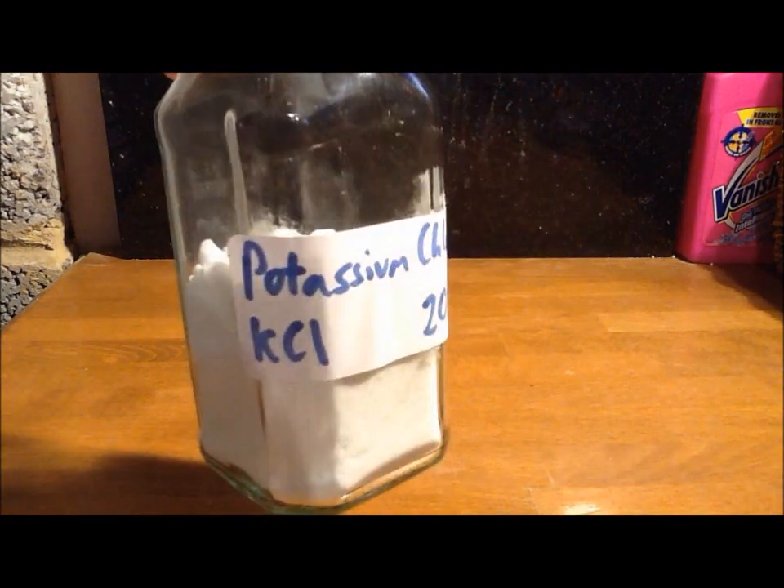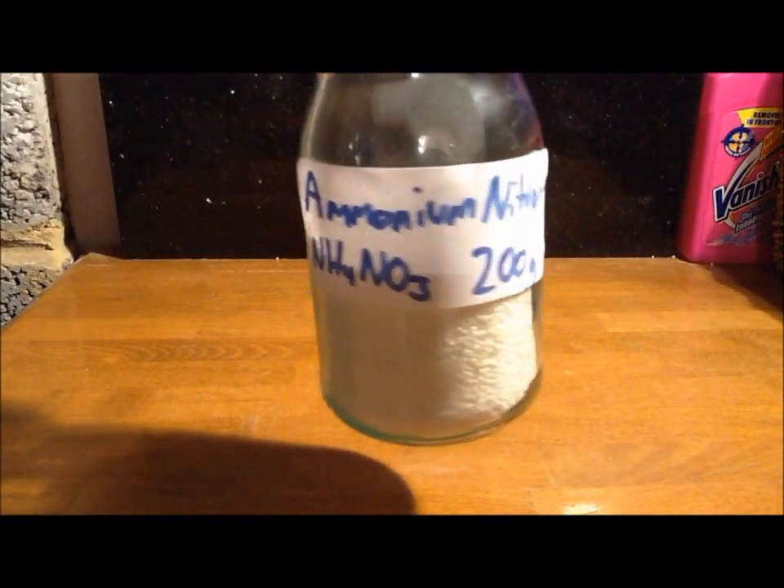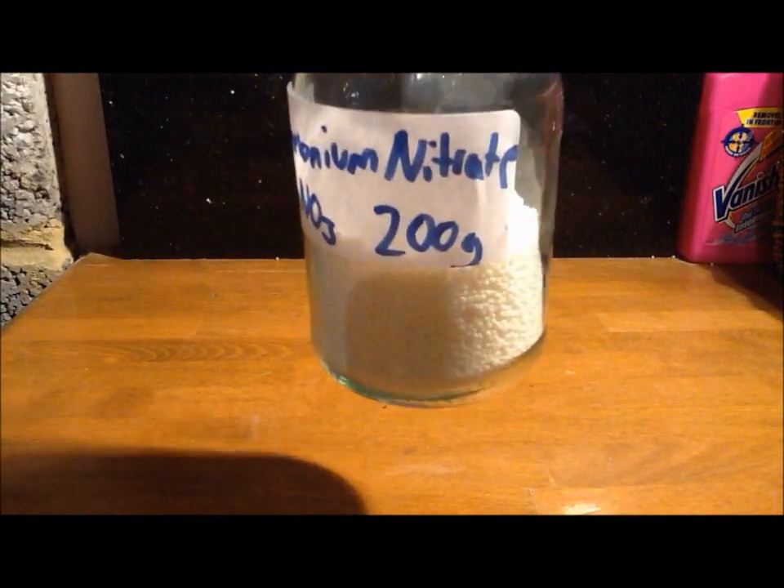Hello, today we're going to be making potassium nitrate. The chemicals you'll need are potassium chloride, which can be bought as a salt substitute, and ammonium nitrate, which can be got from instant cold packs.